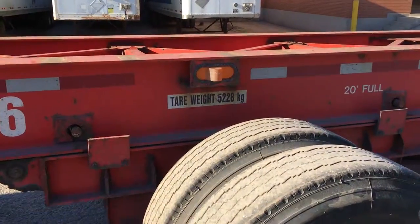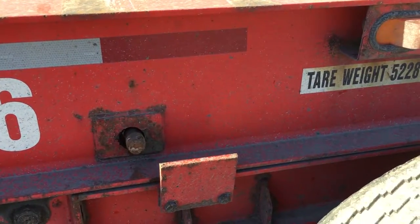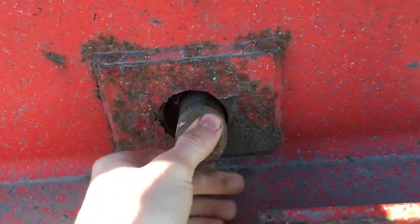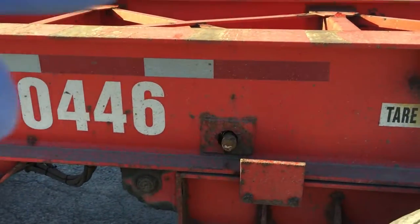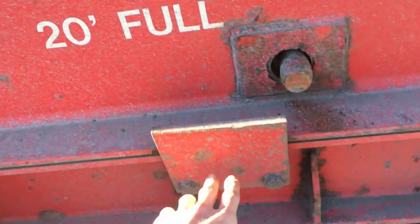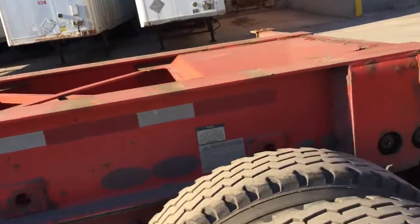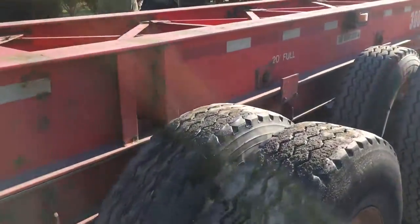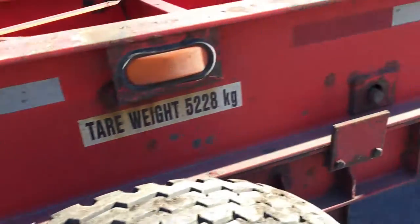This is a 20-foot extendable chassis which works with pins to slide it. Right now the pins are in the lock position — they are out. These pins hold the top chassis portion and the bogey; they lock at the frame of the truss — the frame and the bogey — so the bottom portion and the top portion. There are four pins, two on each side. Right now it's in the 20-foot full position, so a pin here and a pin here.